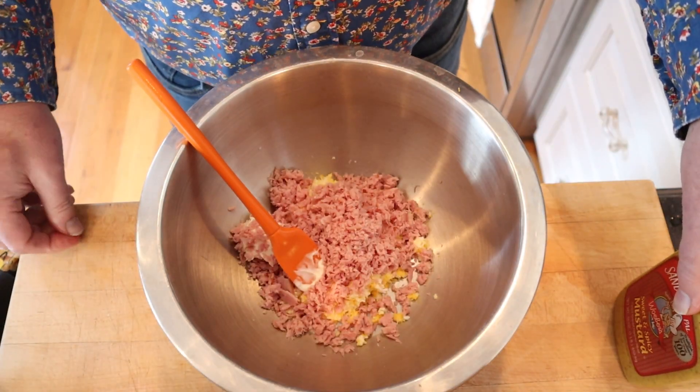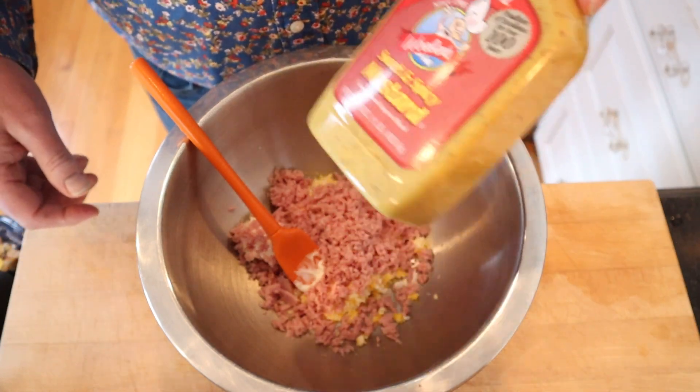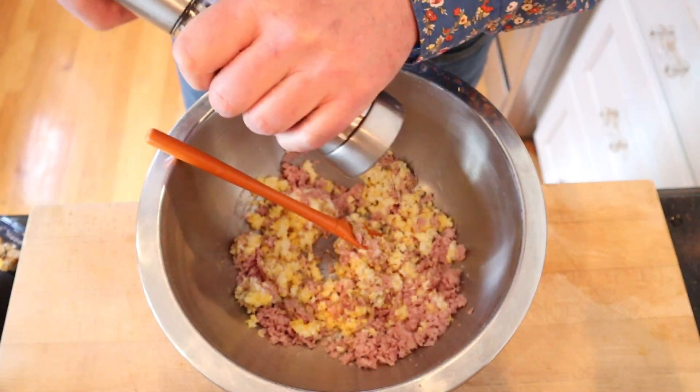It calls for Bahamian mustard, and I looked that up online — it's kind of a sweet and spicy mustard. Since I've got Wilbur's sweet and spicy mustard, that's what I'm gonna use. It doesn't say how much, so that looks good. And last but not least, black pepper.